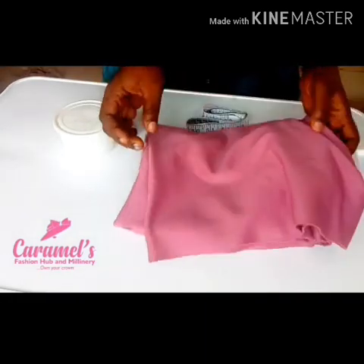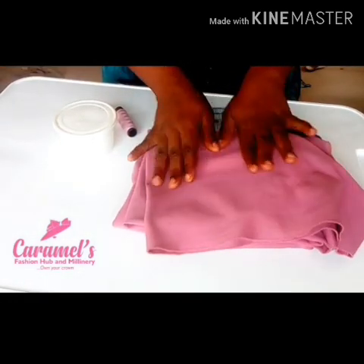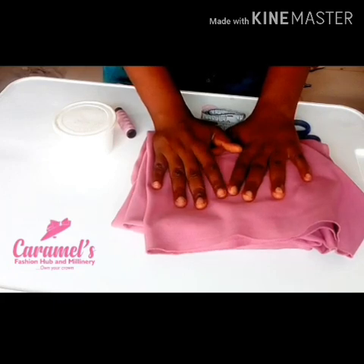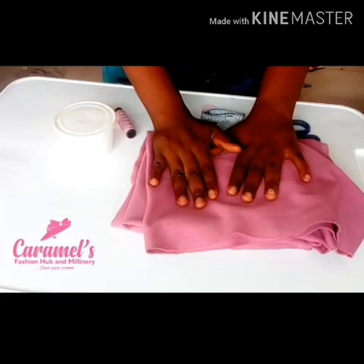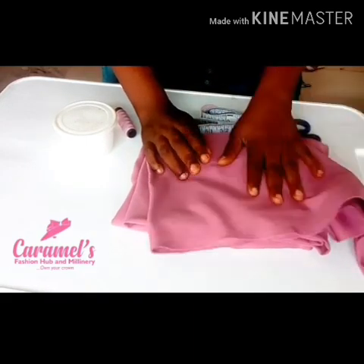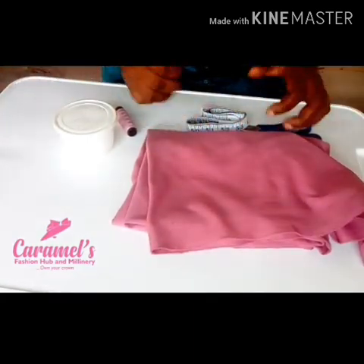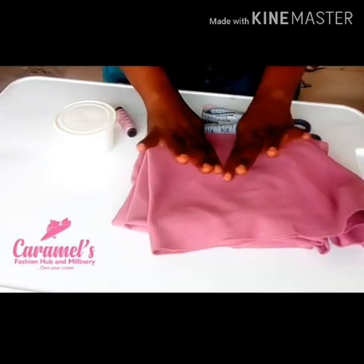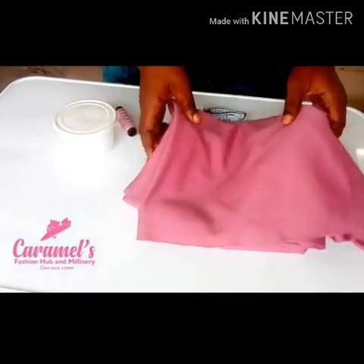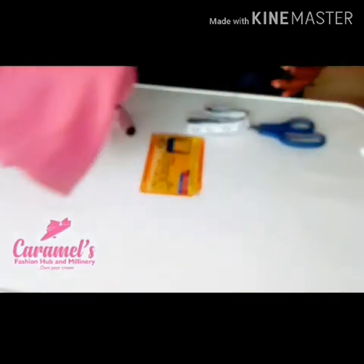First I need my fabric and I'm using a stretchy fabric called pulley. You can use your scuba, you can use your velvet. I prefer to use pulley because of its texture. Scuba is too thick and might not give me the results I want, although some people do use scuba, but I would recommend that you use either pulley or velvet. I have one yard of the fabric here, although I will not be finishing it.